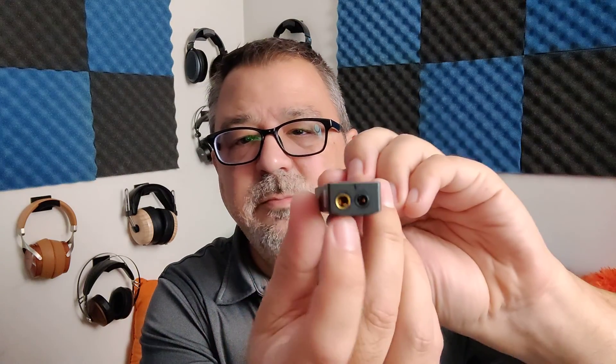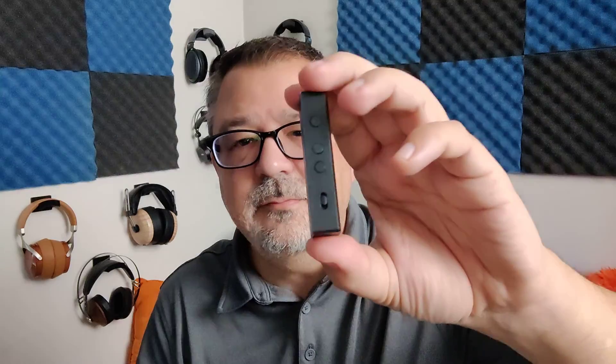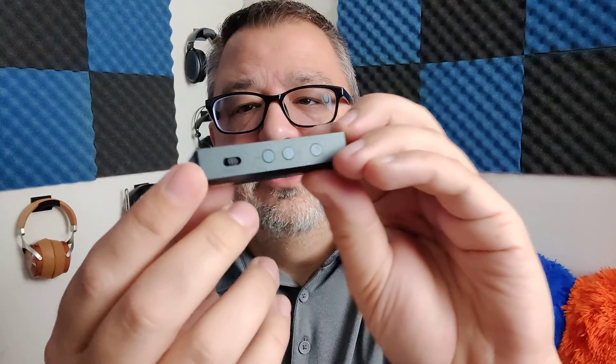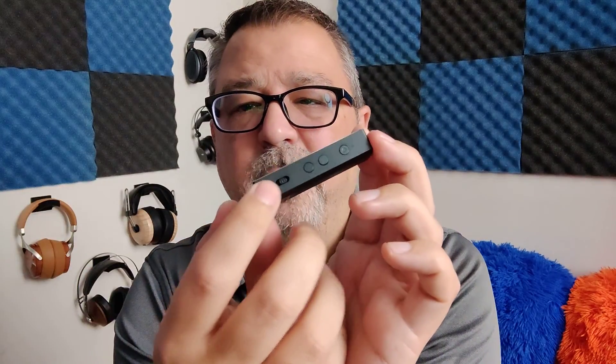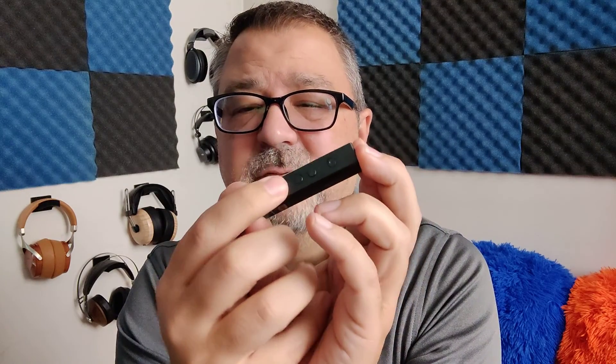On the bottom, you have a 4.4 balanced output and a 3.5 headphone output. On the side, you have an IE Match switch — 4.4 and standard, and 3.5 — to help with output impedances.